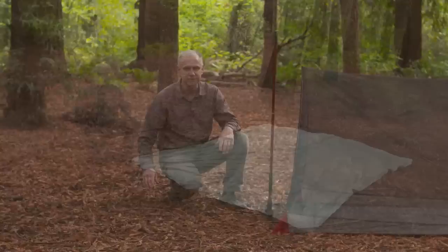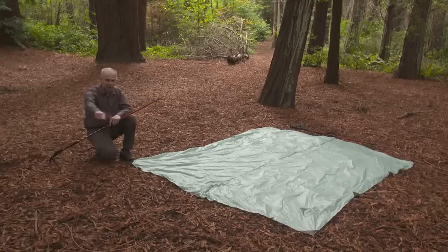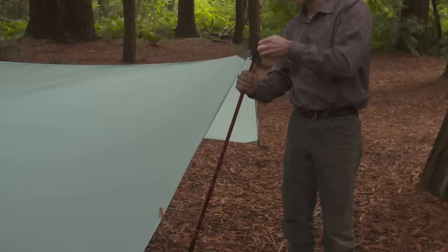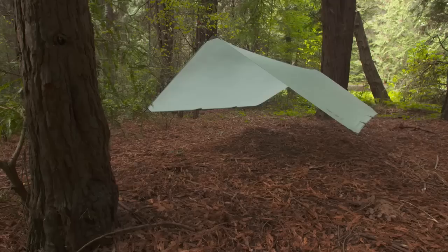The Thru Hiker wing is also easy to set up. First, lay out the wing flat on the ground with the MSR logo facing up. Place stakes out at the corners about three to four feet away and on the centers about six feet out. Next, simply insert the trekking pole tip into the red grommet. Do the same on the other side and adjust the tension as necessary. You may find it's necessary to move the stakes around a bit to get the proper tension.